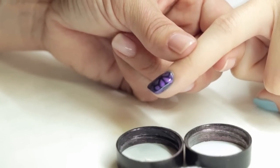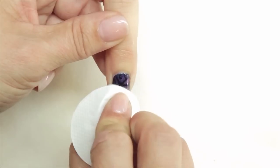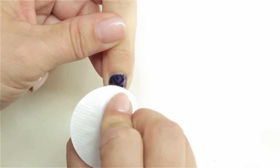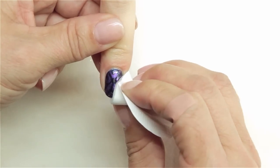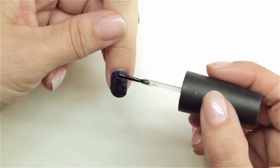Cure for two minutes. Once the topcoat has been cured, you will remove the top film using isopropyl alcohol, and apply a small drop of cuticle oil to condition.